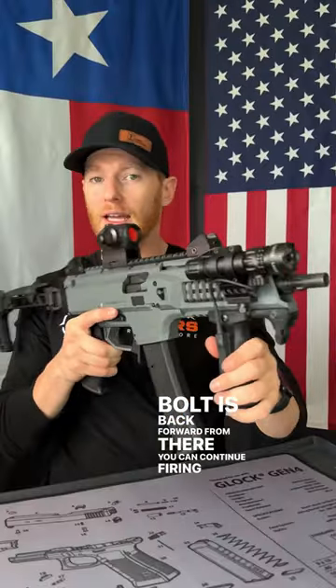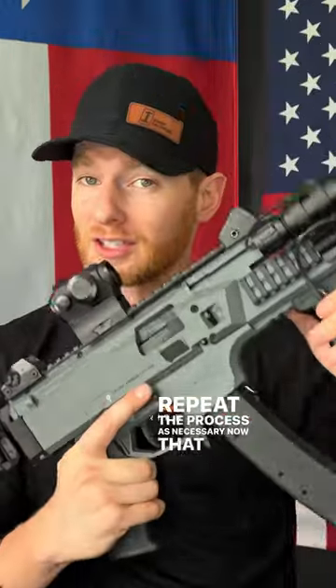From there, you can continue firing and repeat the process as necessary. Now that you know how to use a CZ Scorpion, like and subscribe to stay ready for the apocalypse.